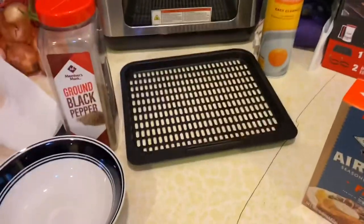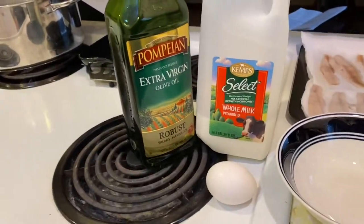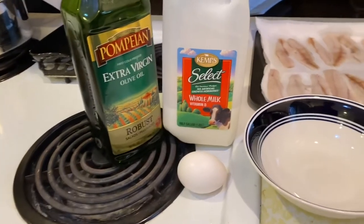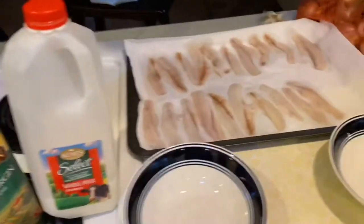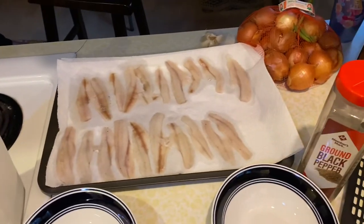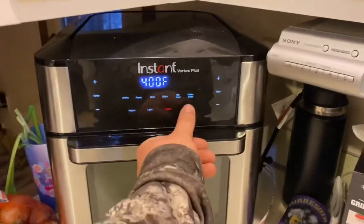You also need the Pam for your cooking area. A little bit of black pepper in there, and then for your liquids, I do a little bit of extra olive oil, and then the Kemp's milk, just a little bit of that, and a whole egg. And of course, the perch — can't forget about that. We'll start putting it together. Don't forget, preheat your air fryer to 400 degrees.